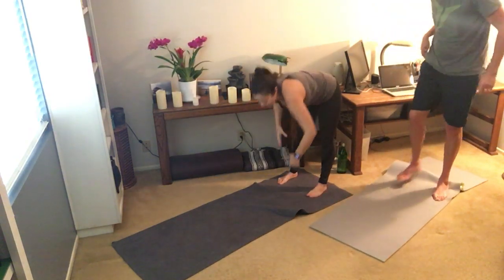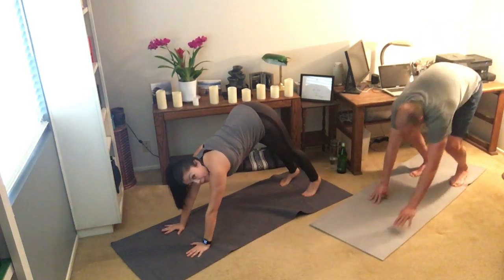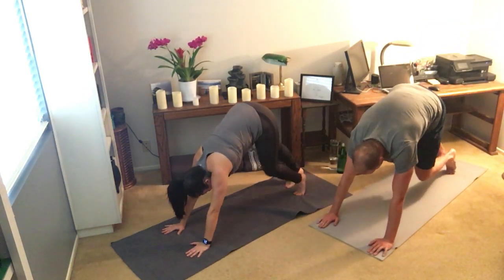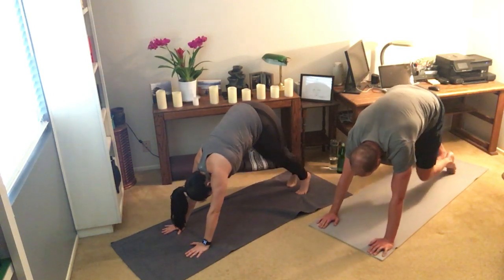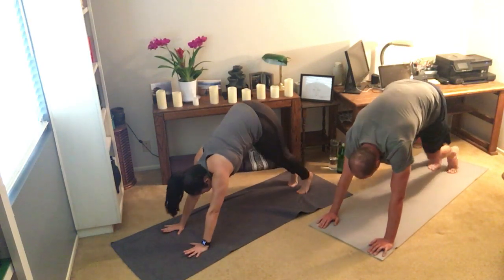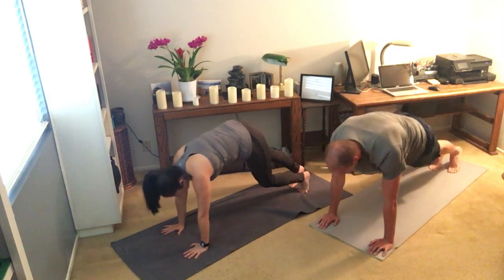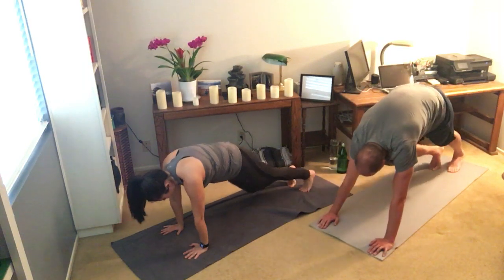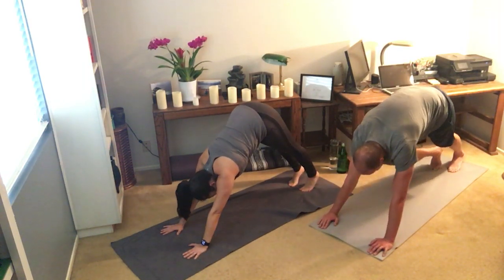Take your feet all the way to the back of your space. Walk your hands out nice and long. Come into a pike position. Let's toggle your heels — bend right knee, bend left knee, right and left several times to warm up your feet. And then slowly shift forward to your plank, and then shift back into that pike position. Feel free to do some yes-nos with your head.